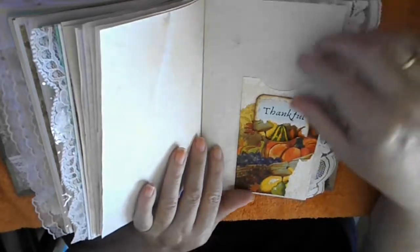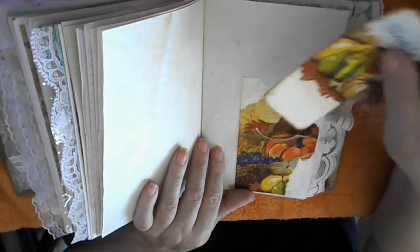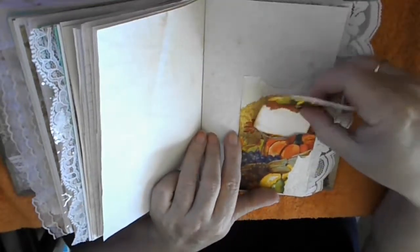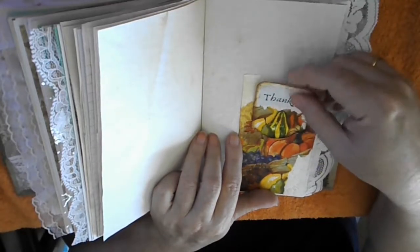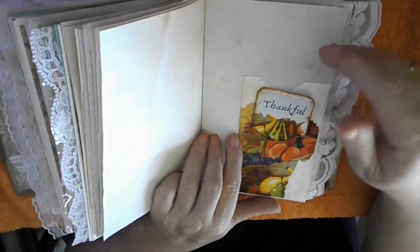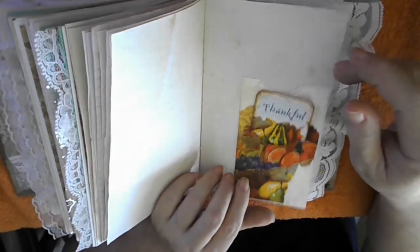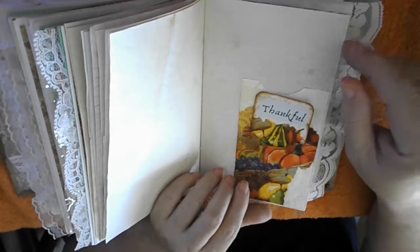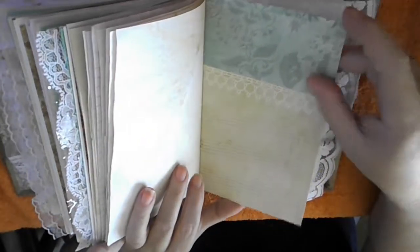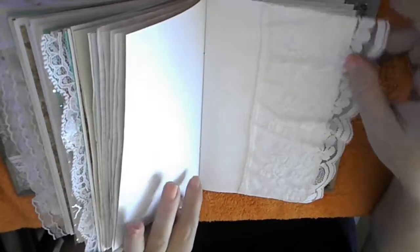More blank pages — there is another pocket that fits up here and fits down here, so there are a lot of tuck spots and pockets for you to hide your personal notes, pictures, or whatever you want to add. Here is another decorative page and another edging with a very wide lace.